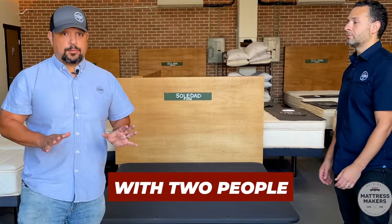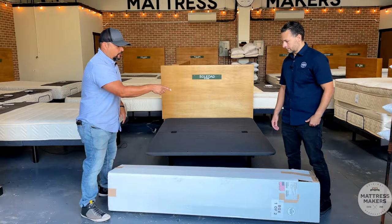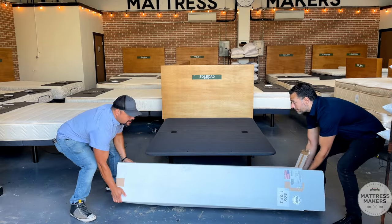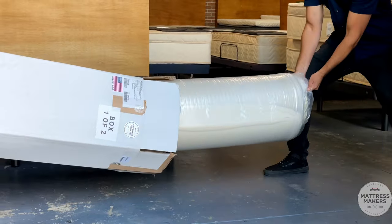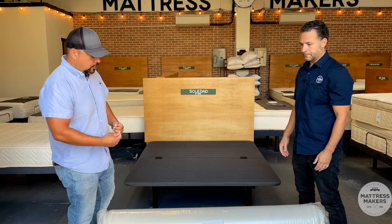I recommend doing this with two people — you can do it alone but two people is a lot easier. Have one person hold onto the mattress and the other person holds onto the box, and just slide the mattress out.